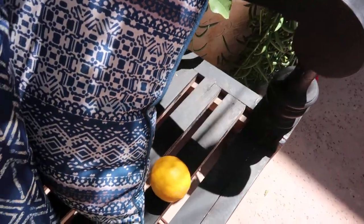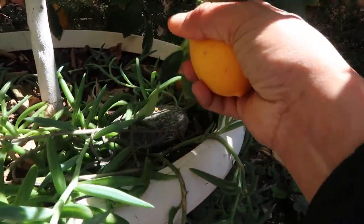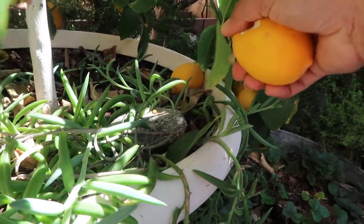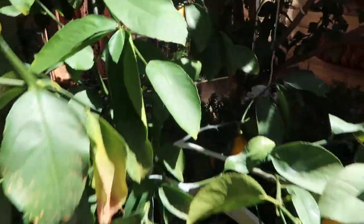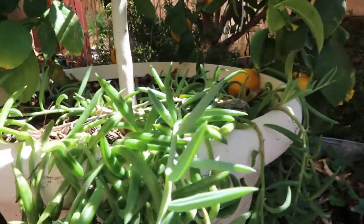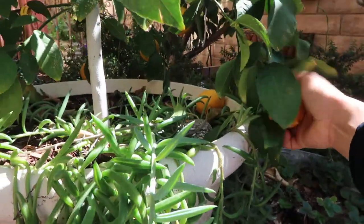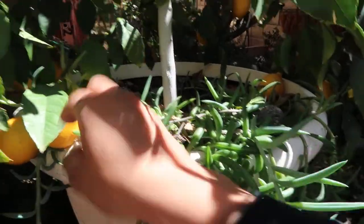I noticed some damage on some of the lemons I'm growing here — my Meyer lemons — and it's about that time for this tree to start blooming and growing new leaves again. So I'm going to completely harvest these Meyer lemons and use them for lemonade or maybe freeze some of them, because I want this tree to focus its energy on producing those blooms and maintaining them for next season.